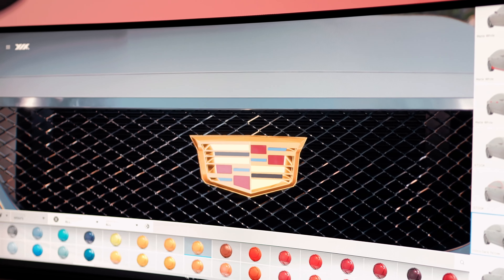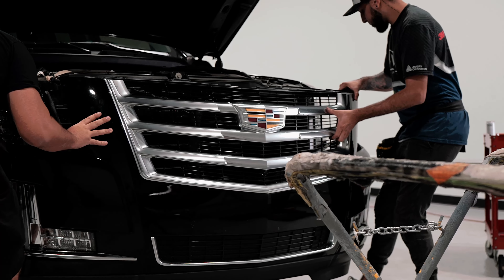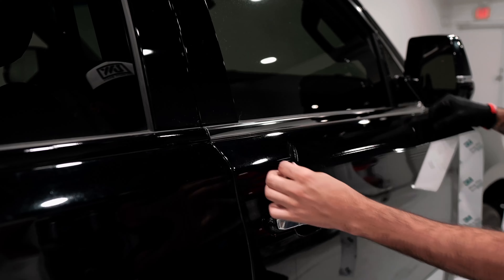Chrome delete is any vinyl wrap that lets you hide the chrome trim that so many car manufacturers insist on putting around the windows, on the grills, and just about anywhere they can think of.